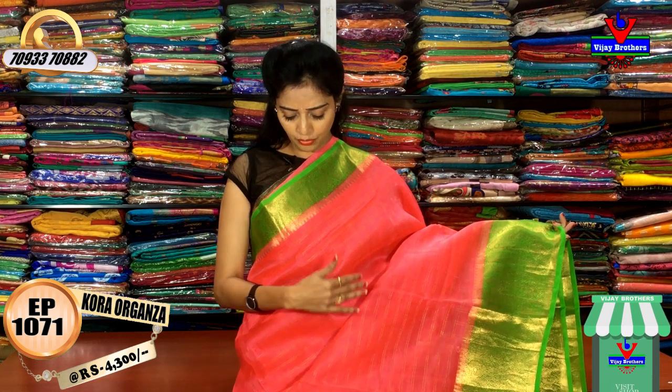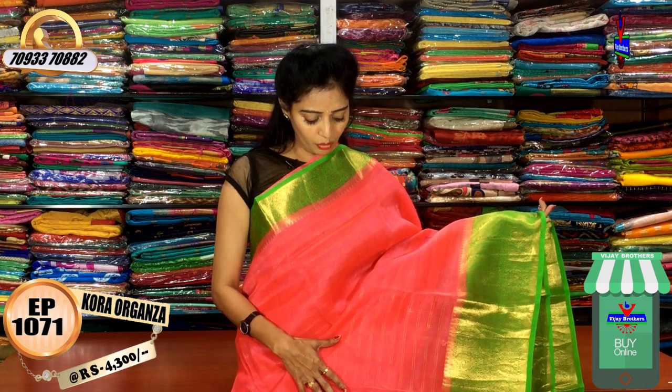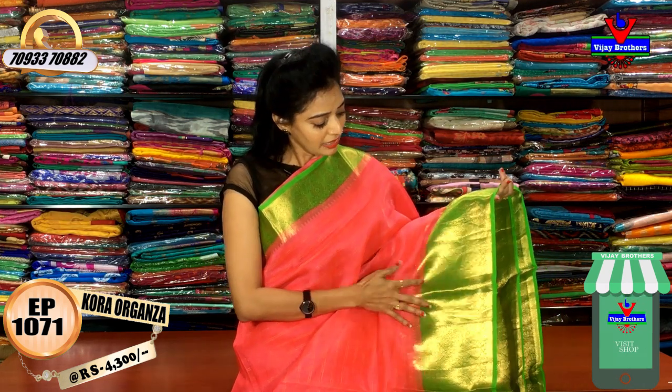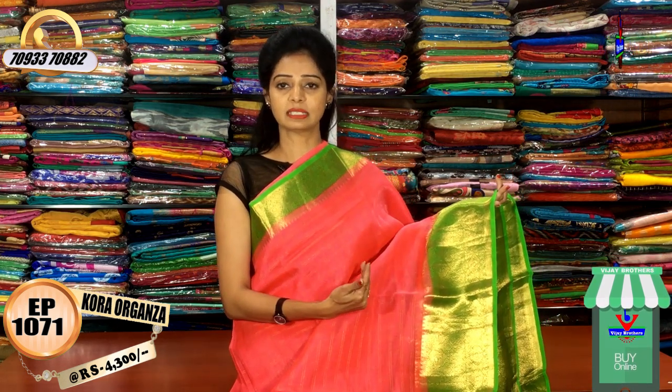I have a light weight, soft material, falling fabric. I have a peach color with a green border. I have a gold color outline with a double line outline. I have a check type of background. I have a design change in the border with one side small size border pattern.